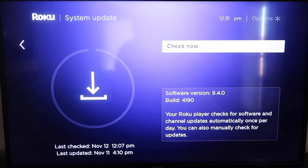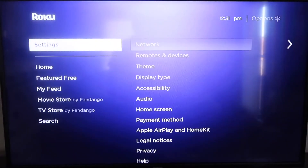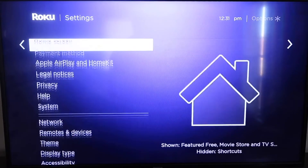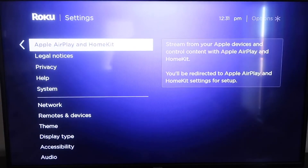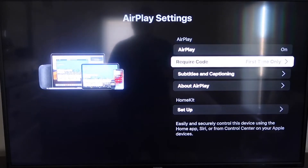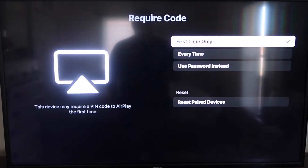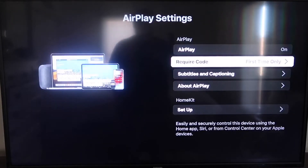After it's fully up to date, hit your home button again to go to the home screen. Go down to Settings, then go to the new category that says Apple AirPlay and HomeKit, and click on that. On your sidebar you'll see where it says AirPlay — make sure that is set to on. For the Require Code option, I have it set to First Time Only. You can also choose Every Time or Use Password Instead — that's all based on preference.